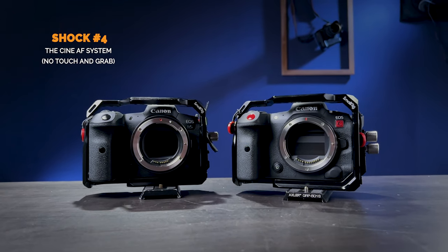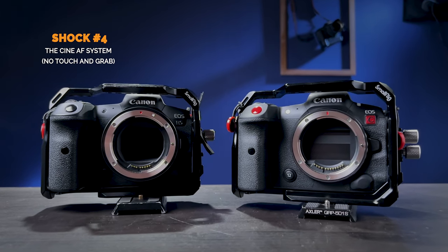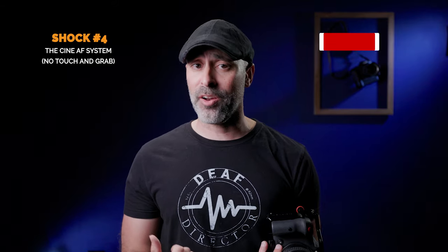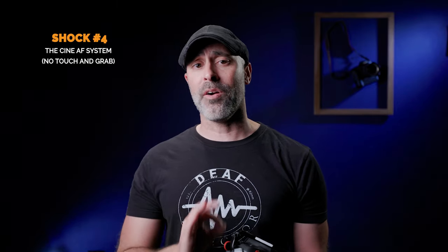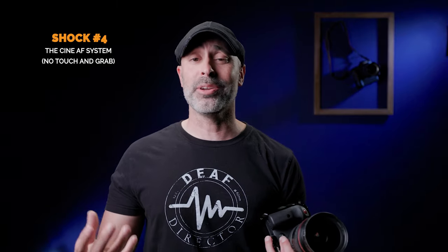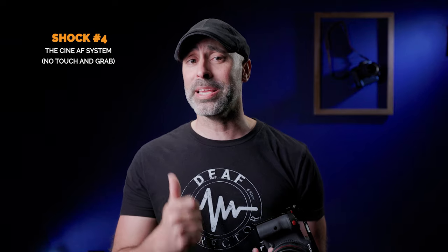Let's talk about the autofocus system. If you're coming from an R5 or R6, it is very, very different. In photo mode, the autofocus works exactly the same, but when you switch into video mode, because it's operating on the Canon Cine OS, it operates differently. The one thing that really shocked me is there's no touch and drag in video mode — something I used all the time on the Canon R5. The autofocus still works really great and is comparable to the R5, but losing that touch and drag system is a big difference.